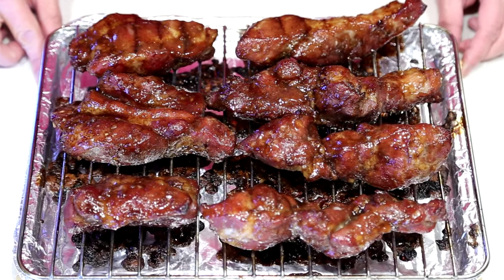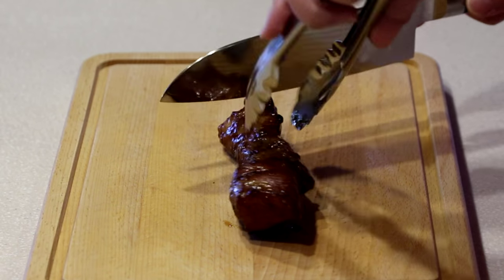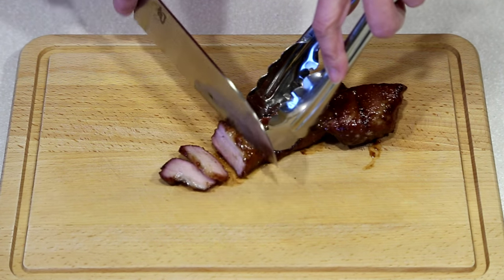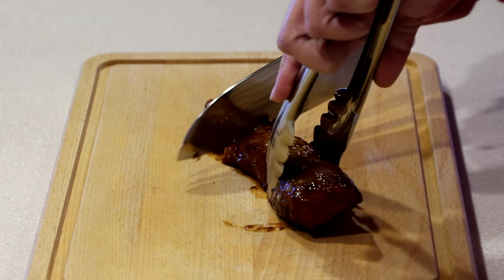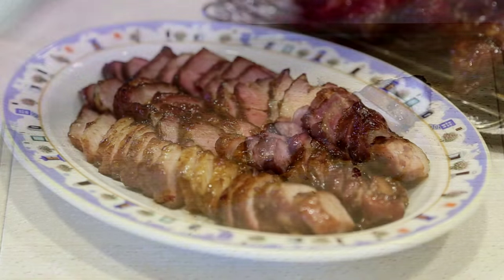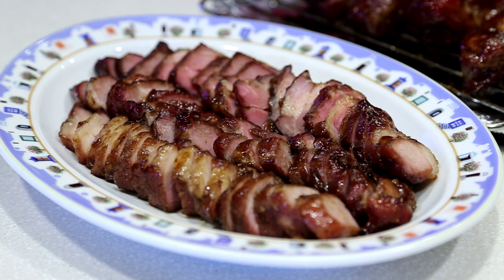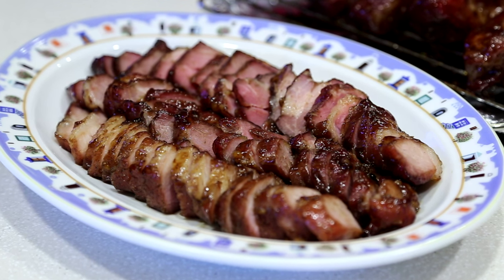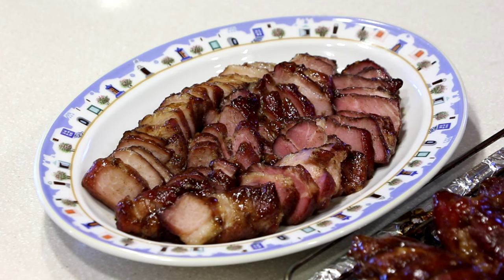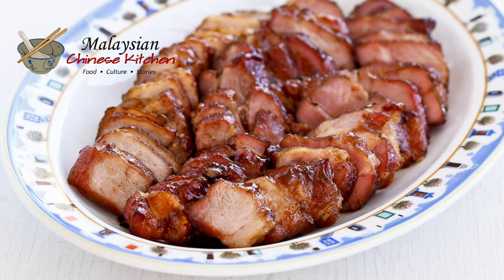Our char siu is ready. Looks really good and smells very fragrant. Time to slice our char siu. Sweet, sticky, delicious char siu. Perfect with steamed rice, noodles, or added into char siu bao. Do give it a try. Please remember to subscribe and I'll see you again soon here on Malaysian Chinese Kitchen.